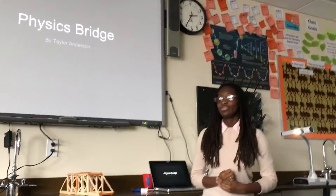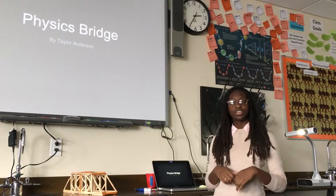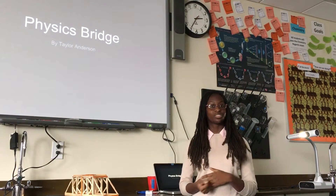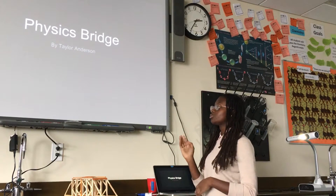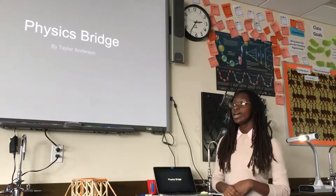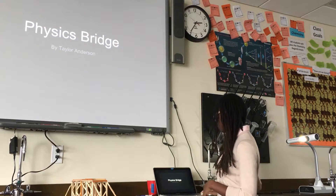Good afternoon. Today I wanted to give you my physics bridge because I thought it would be exemplary work of what I've done for the past few quarters. For the project we had to make our own bridge out of up to 250 popsicle sticks, and I wanted to go between a few different models of bridges.